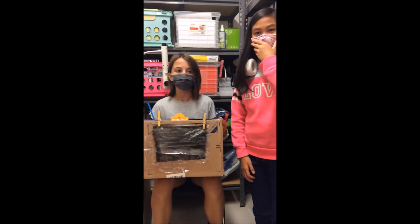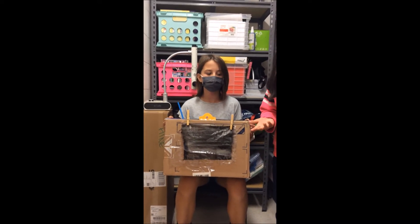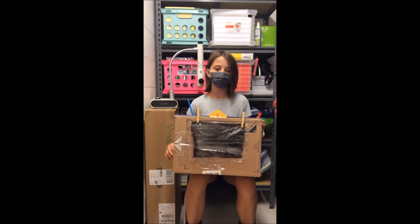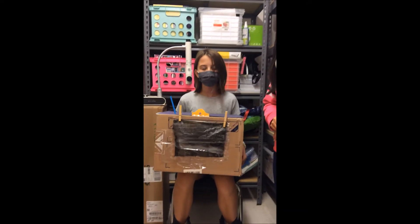Why did you decide on the final materials? Well, we decided on the final materials because it suited the helmet and because it helped during the time that we had. What happened during building and testing? We had a few mistakes and we just got back at it.